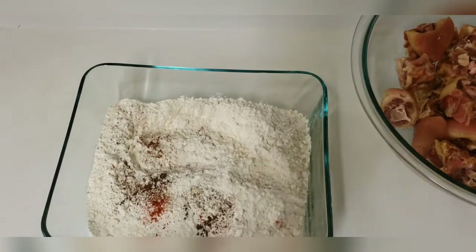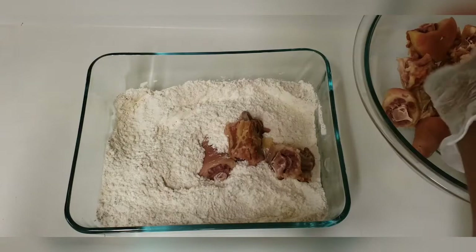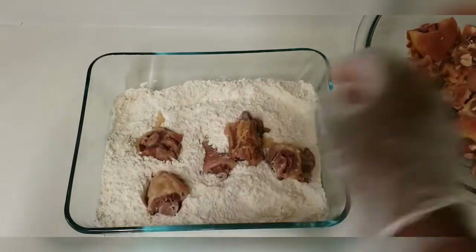We have here some all-purpose flour. To this flour we have added some black pepper and a little paprika. We won't be adding any salt or any other powdered seasoning because the pigtail is already salty. Now we'll be flouring our pigtails before adding them to the oil.